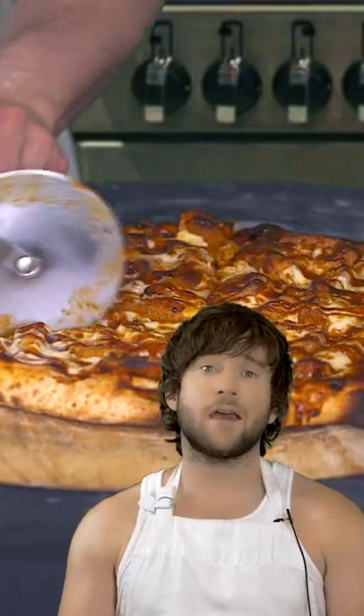Hey guys, today we're going to make a Burger King pizza. They're really going to rethink the catchphrase after this one.